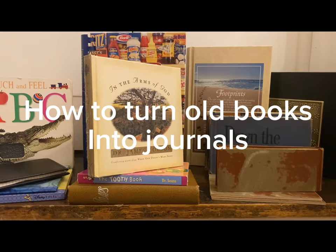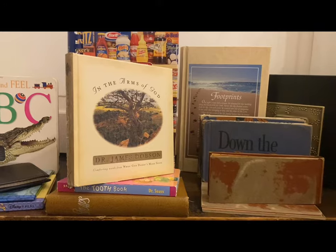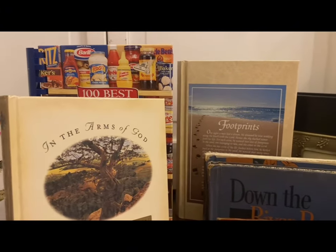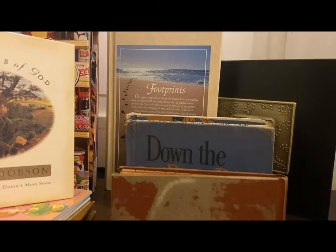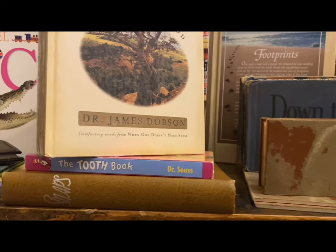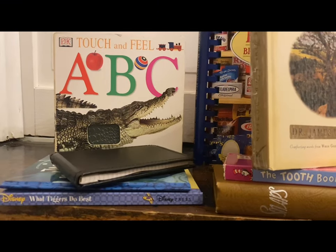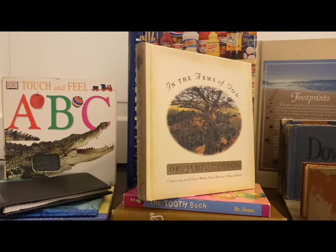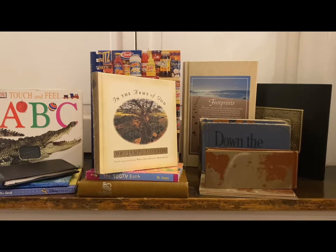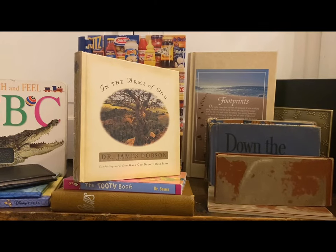Hi everyone, this is Tammy with Life Begin in a Garden. In today's video, I'm going to show you how to turn old books into journals. This makes making a journal so much easier — your cover, front and back, and your spine are already done for you. Many of us have old books that are no longer usable as a book, and this is a great way to keep that book alive but also create a journal with it.